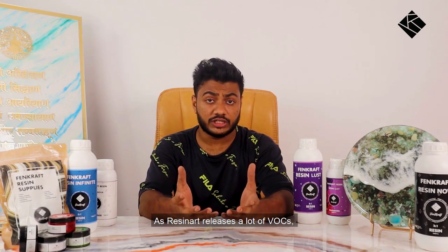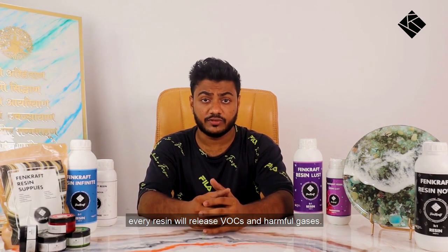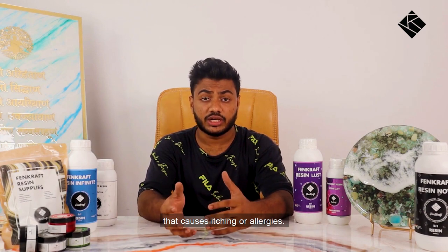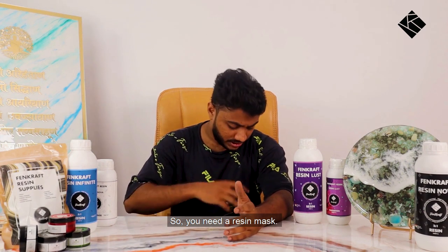Resin art releases a lot of VOCs, and every resin — whether from a smaller or bigger brand — will release VOCs and harmful gases. To prevent itching or allergies caused by these harmful gases, you need a resin mask.